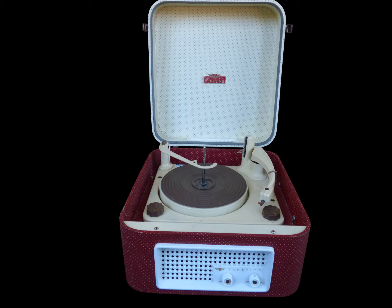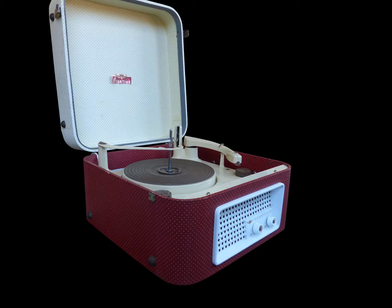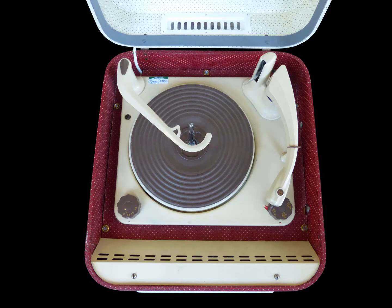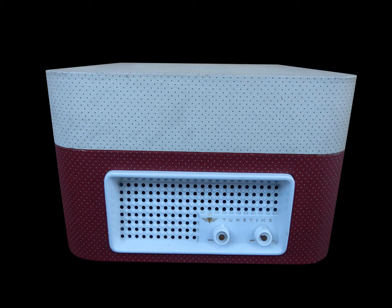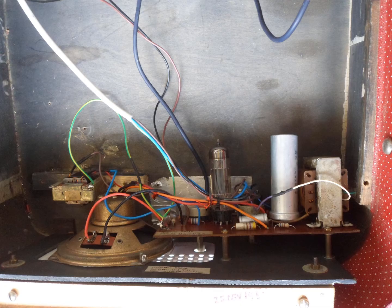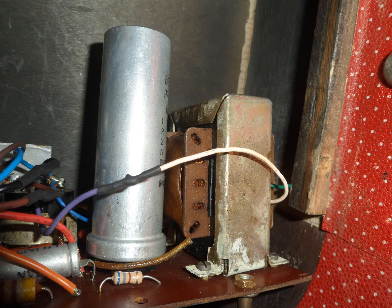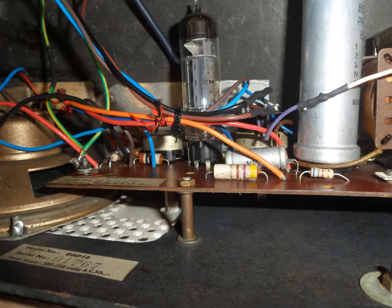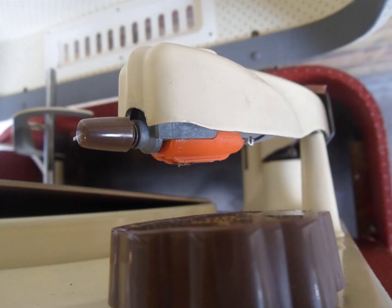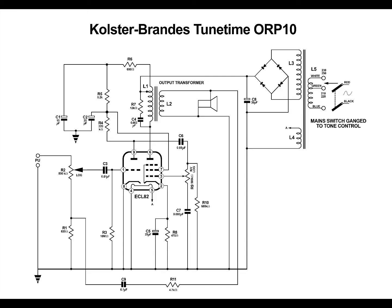Here's a nice record player that we found. It's a TuneTime ORP10, Colster Brands manufactured. It's got a single valve amplifier, which is an ECL82 type, with a volume control and a tone on-off switch ganged to the back of the tone control. We've had it all serviced up and it sounds quite nice, healthy, and very strong. It's got a BSR Monarch record deck with a TC8 cartridge — a crystal type cartridge. Now we've got the service technician who's going to take you through the circuit diagram.